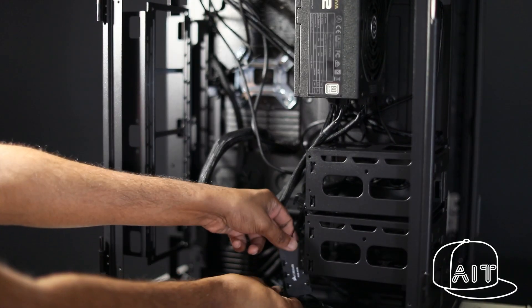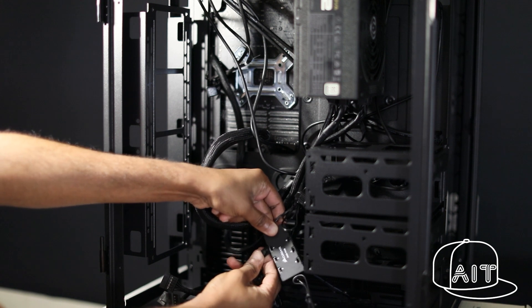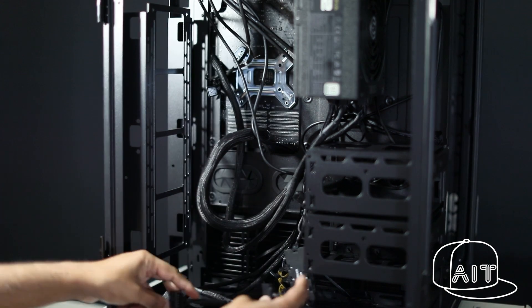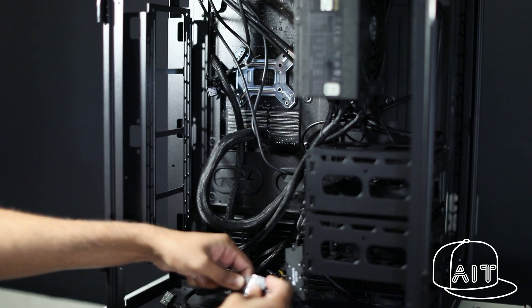As you can see, my wire management skills are not great. But why bother when the wires are hidden in the rear compartment of the Thermaltake case? Here, I am connecting all the Corsair RGB fans to the provided Node Pro Hub.